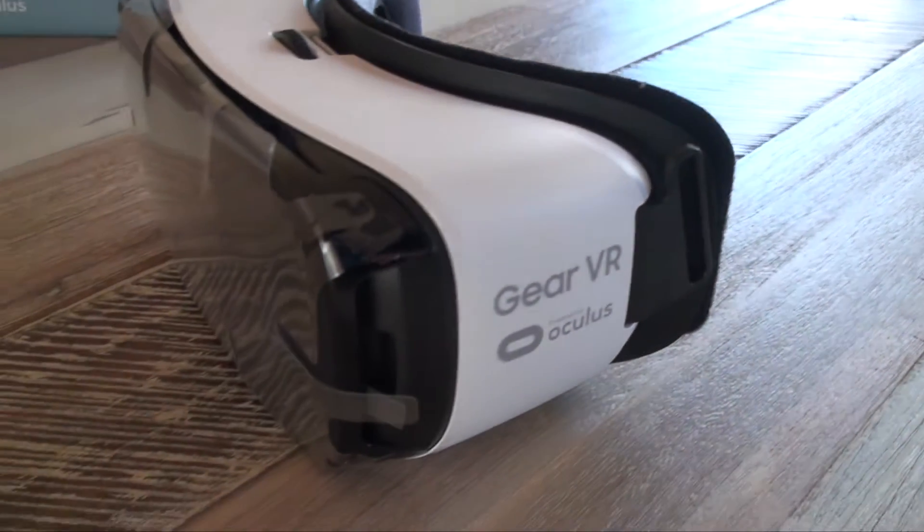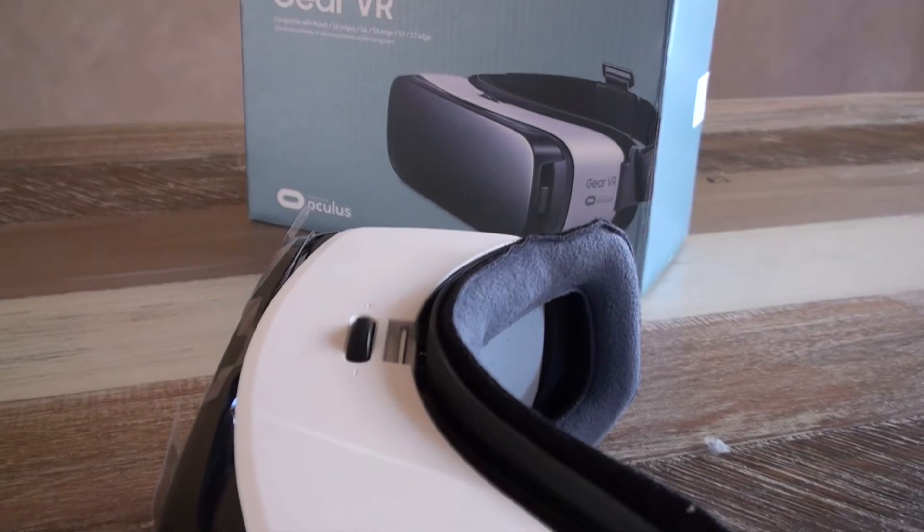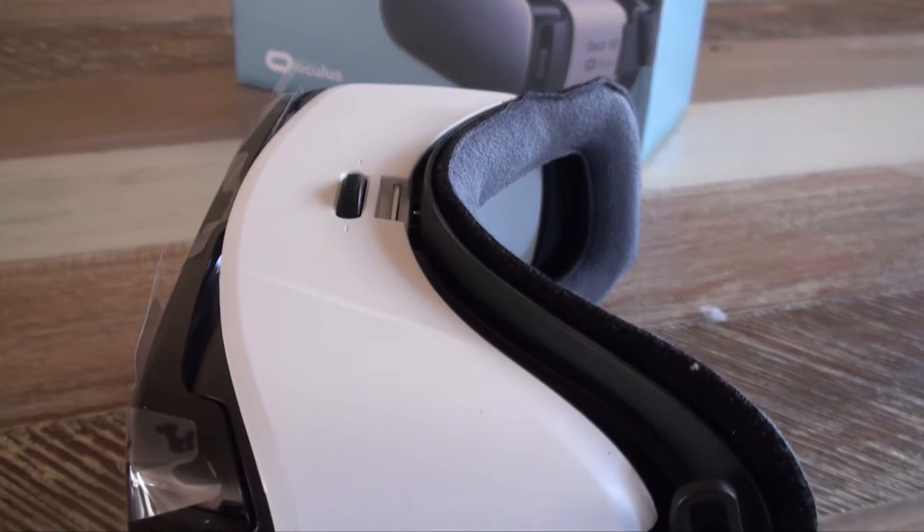The headset itself feels well built, but the plastic construction sort of makes it feel cheap. This is probably there just to keep the weight down so people can wear it for long periods of time.